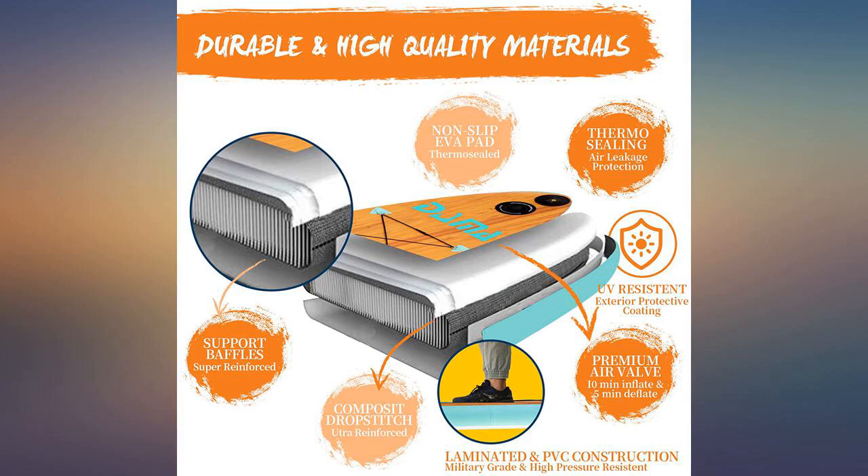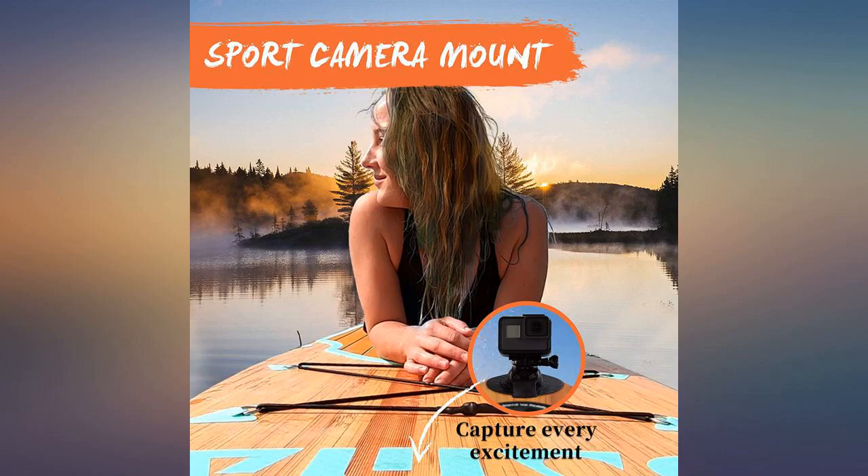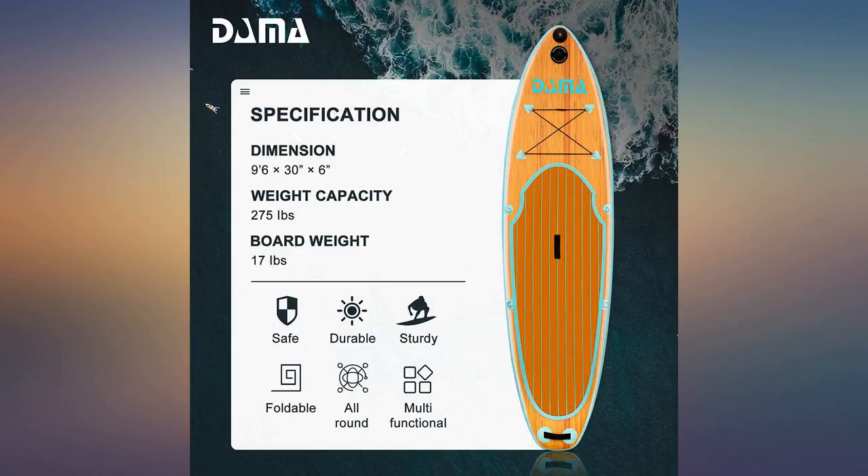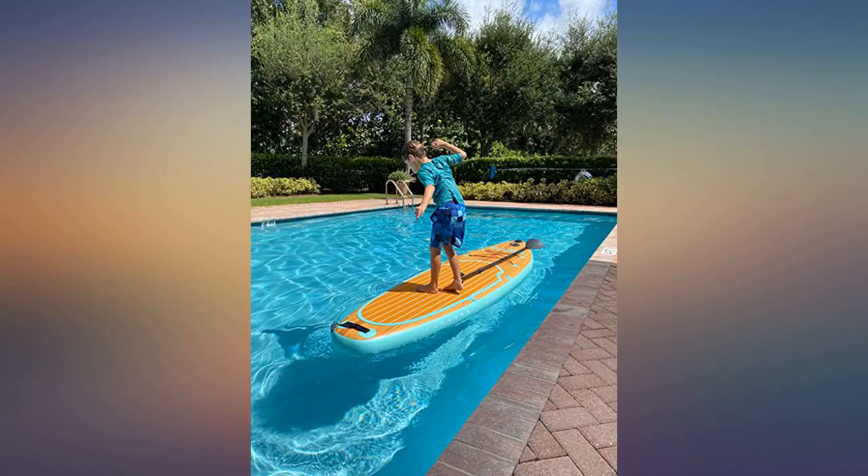I purchased the 11-foot Dalma board and I love it. I just broke it in today at a nearby reservoir and it has the same feel as a non-inflatable SUP. Very stable, and I was even able to do a little yoga on it.